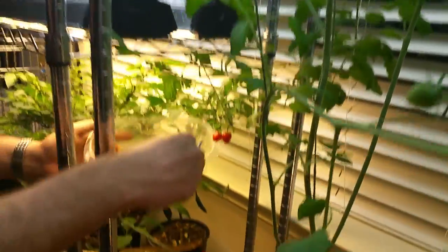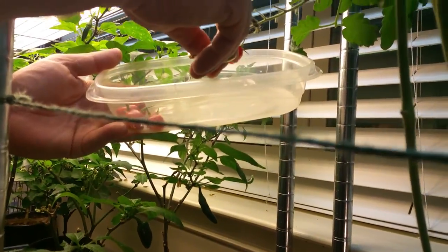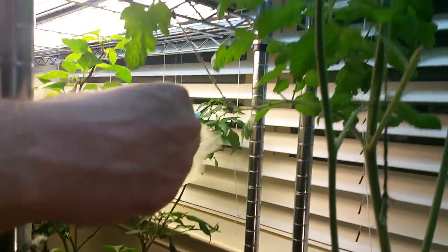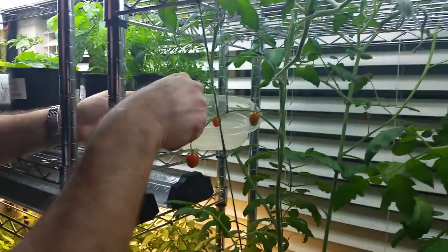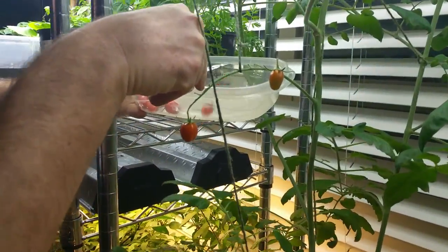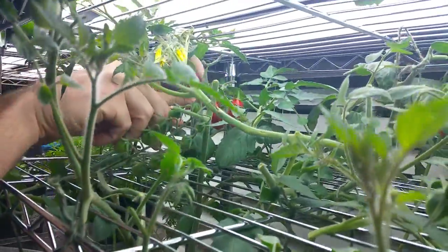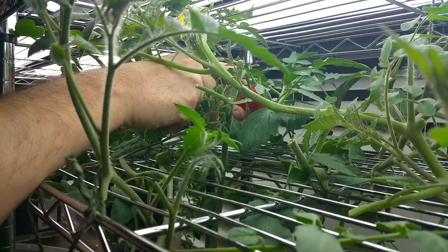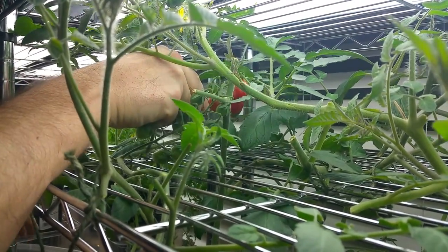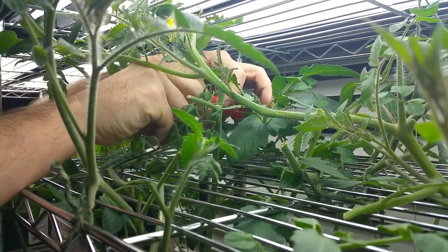Got a few more down here that I'm going to grab real quick. This is pretty much going to do it for this little branch here — I've already cut them all off. I've also got a few more up here. Let me go ahead and grab this last one. Now up here, I'm going to have to use two hands for these because these suckers are hidden pretty well. Got one here, got one here. Put those in there. Got a few more — we got one back here. I already got that one.